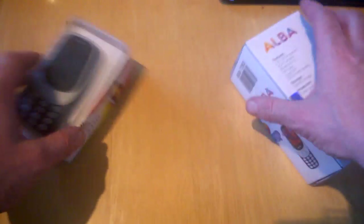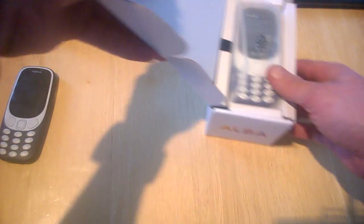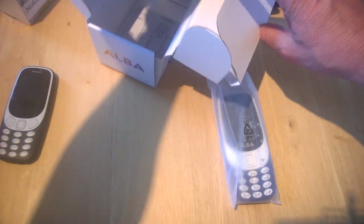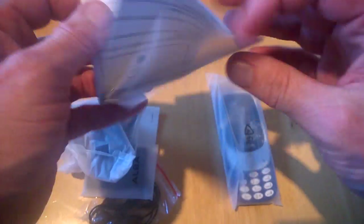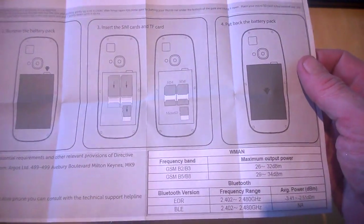That's basically what the package looks like. We're going to pop out our Nokia 3310 here and break into this and see what the crack is. First of all we're presented with the phone, so we're going to check out what else we get inside. We get our instruction booklet here, which is an Alba feature phone, and it gives us the usual instructions on how to put the back on, take it off, and put your SIM card in.